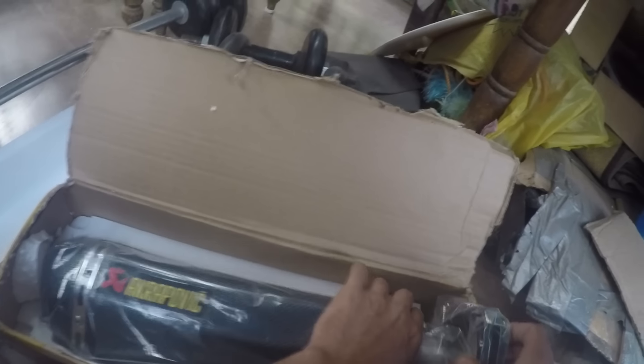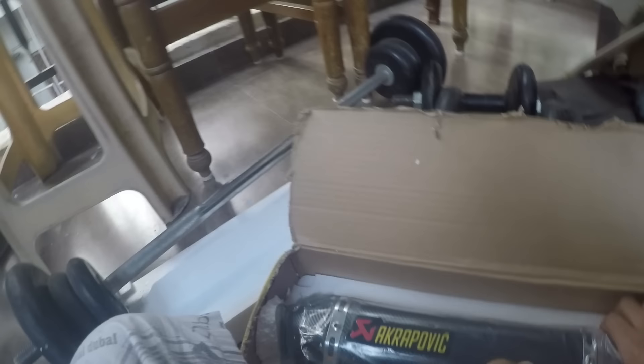Alright, time for the unveiling — here we go! It's the Akrapovic exhaust that I had ordered, and it comes with the universal holder.